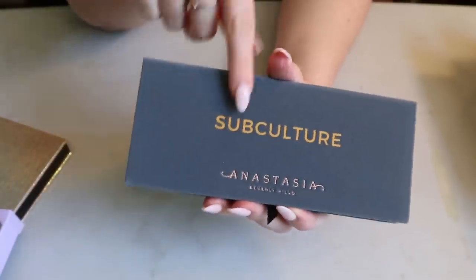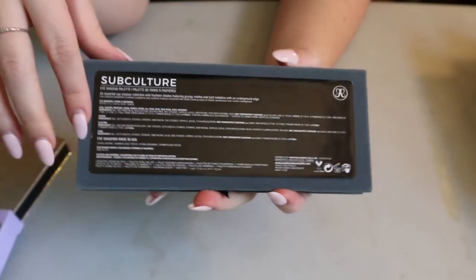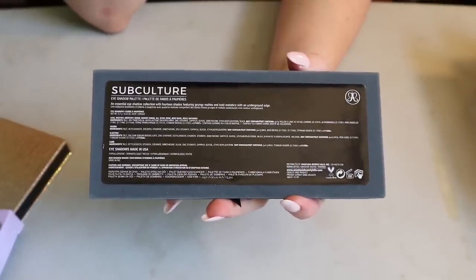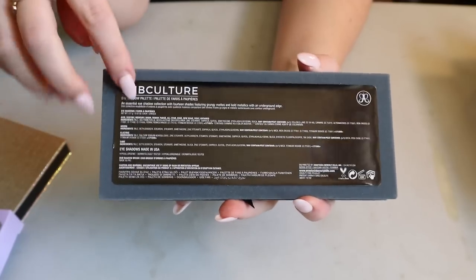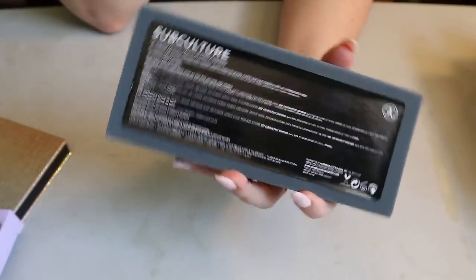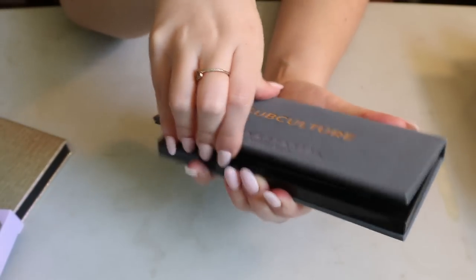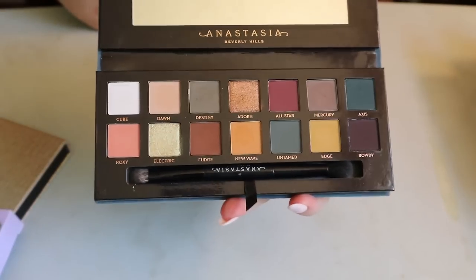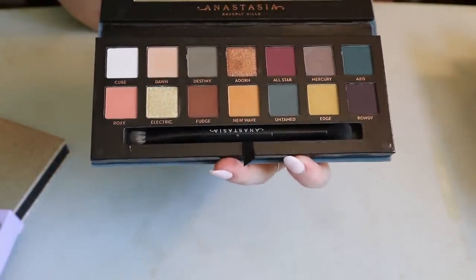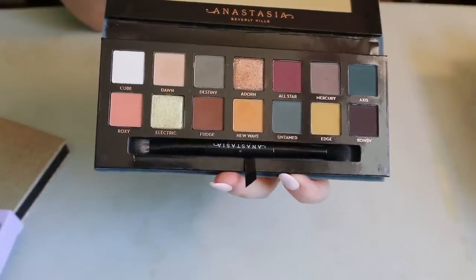Then I have the infamous Subculture palette. I bought it around when it first came out but I think I was lucky enough to get the reformulated version — the back has a very minimal ingredient list. People were saying the one with a long ingredient list was the original bad formula. Either way, I didn't have a bad experience. Every time I open this I just love all the shades — it's neutrals but grungy, so very much my style.